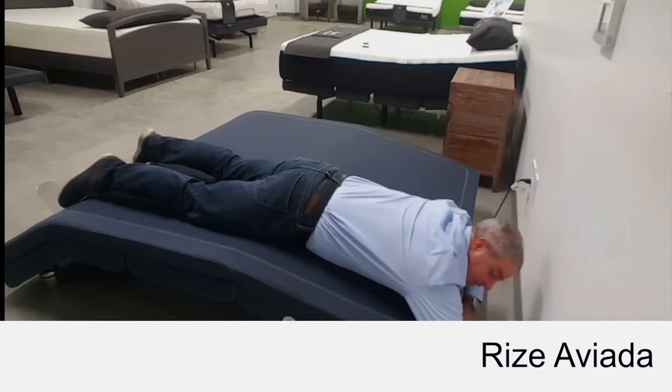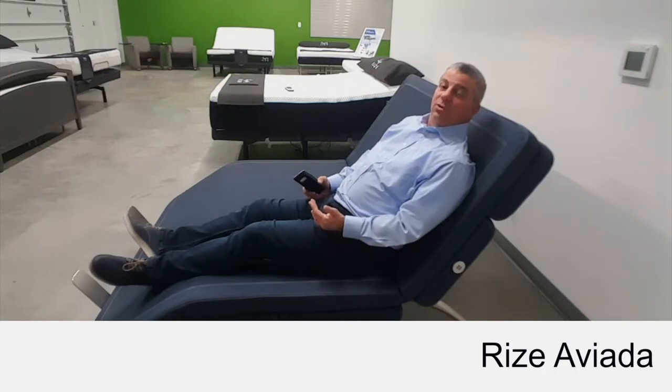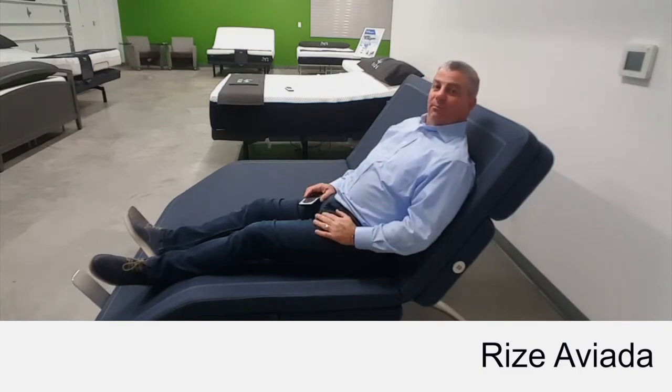This can only be done on a Rise Aviata. The Aviata also has the unique lounge position, the number one way to relax at night. Head up, feet down, it relieves the tension in your lumbar and makes it easy to watch TV.